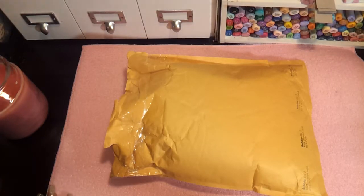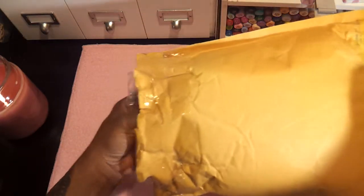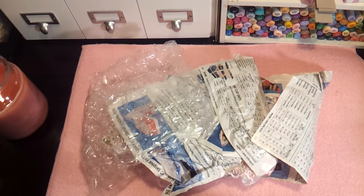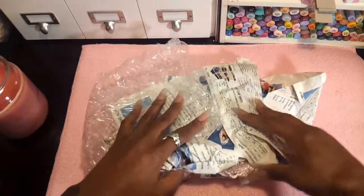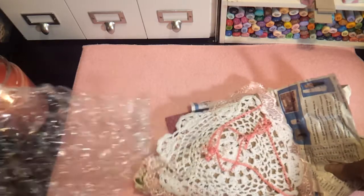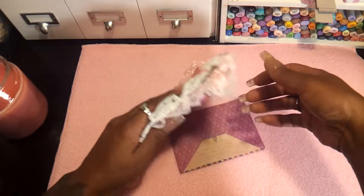Hello everyone, this is Sensuous1 and I'm back with another entry for my challenge. This one is from Carla Peterson and I just chopped open the top. I haven't pulled anything out yet. She packaged it so well to make sure it doesn't get damaged. Let's pull out the bubble wrap and paper and see what we got.